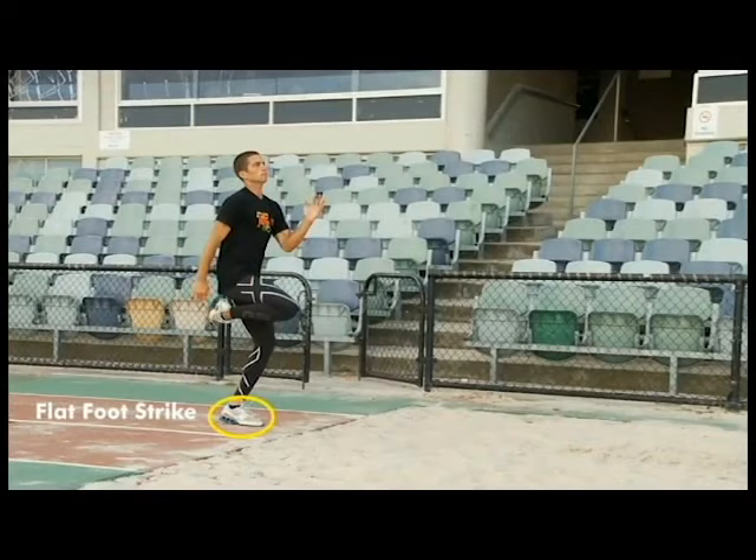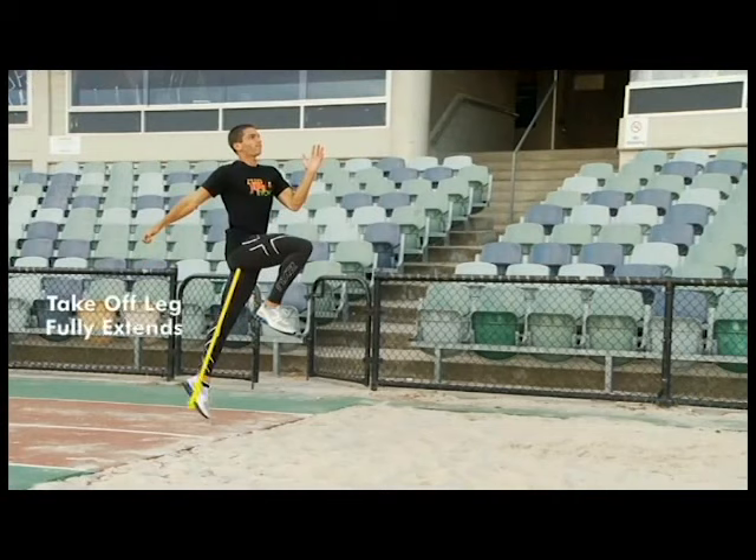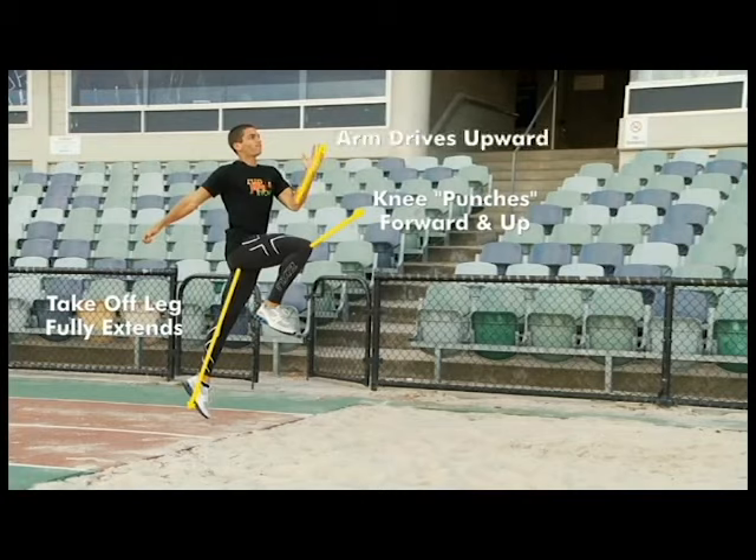As the take off leg extends from the hip, knee and ankle, the knee of the other leg drives forcefully forward and up. This punching movement of the knee is assisted at the same time by a powerful drive upwards of the bent arm on the same side as the take off leg. This is an explosive extension of the running action.